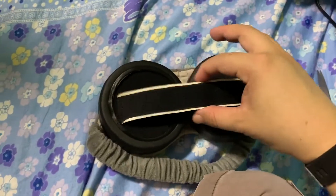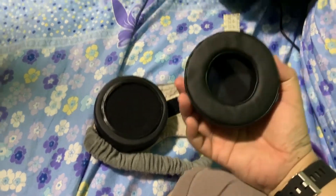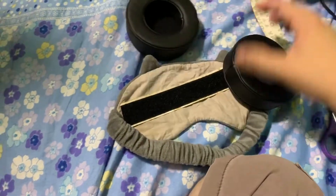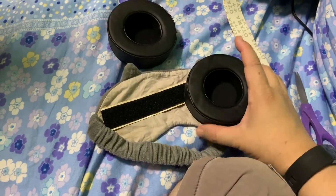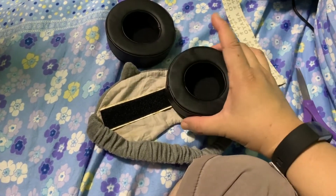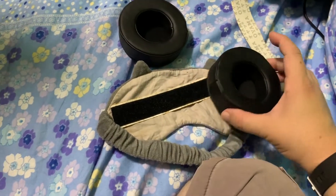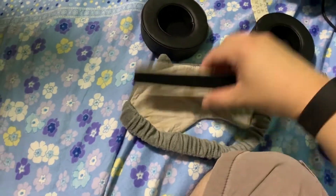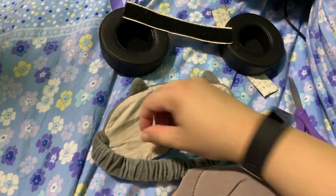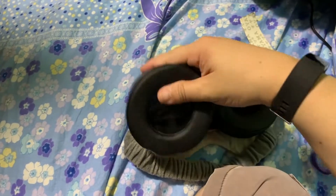This is obviously not the optimum — the optimum is to have the actual product — but this is a DIY version. The idea is to have a comfortable cover for your eyes, and you can actually customize the width: if your eyes are wider apart you can adjust the padding to be wider, and if your eyes are nearer to the center you can customize it to be closer using the velcro. I'm going to use an old eye mask, stick the velcro on, and customize accordingly.